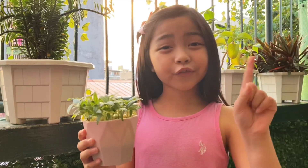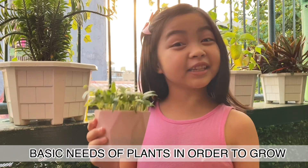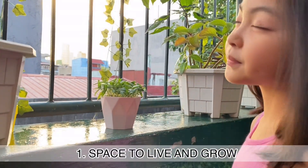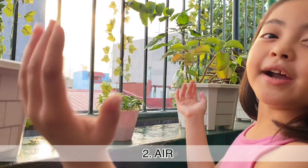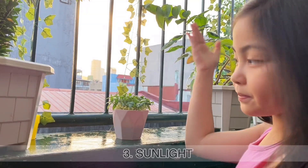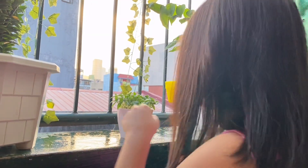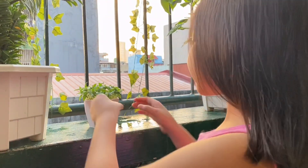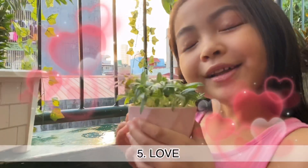Don't forget what a plant needs: space to live, some air, some light, water, and of course... love!